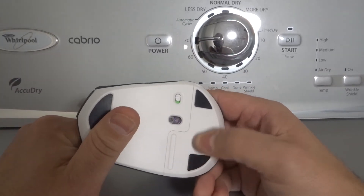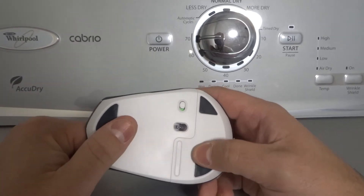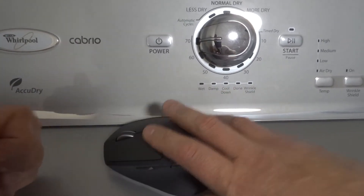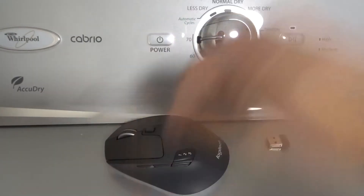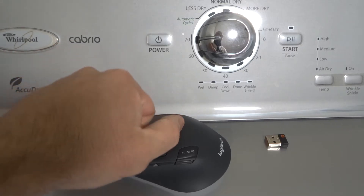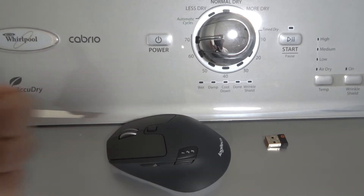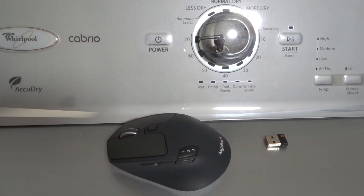Even if you think your old battery is good, replace it with a new one, just because you're going to be crossing that off your list of potential problems. Make sure the one you're putting in there is fresh and does indeed have a charge.